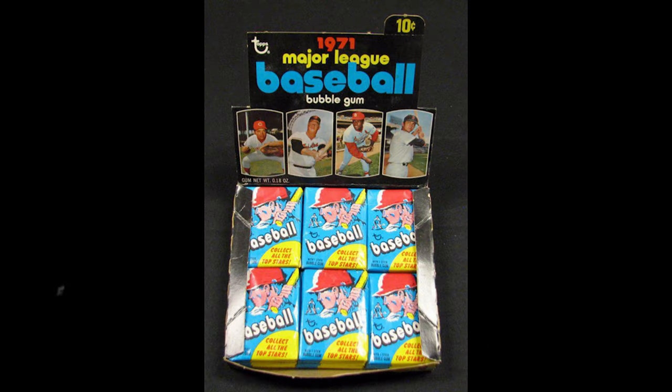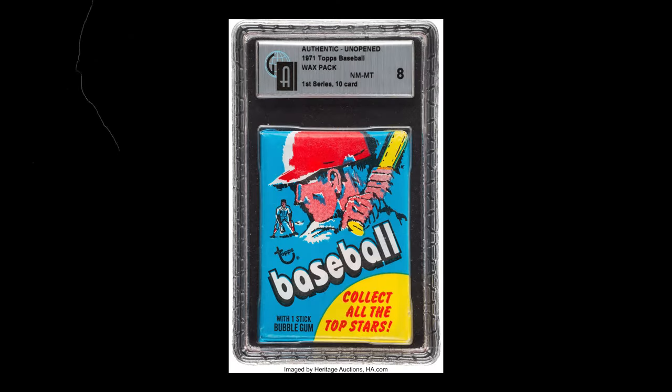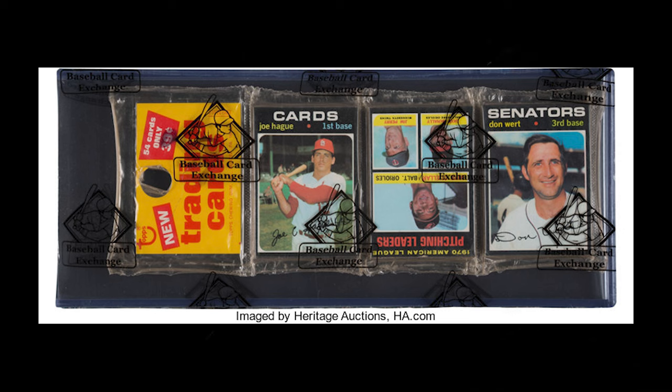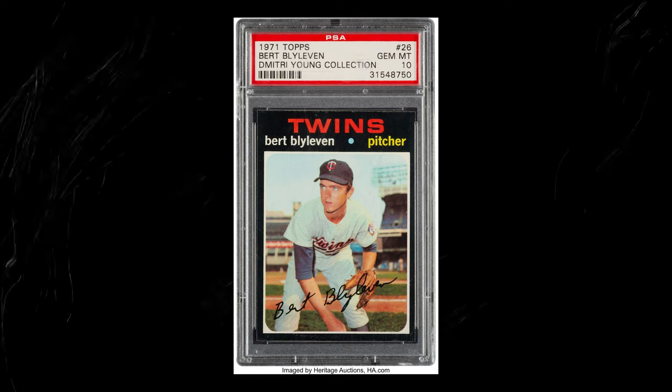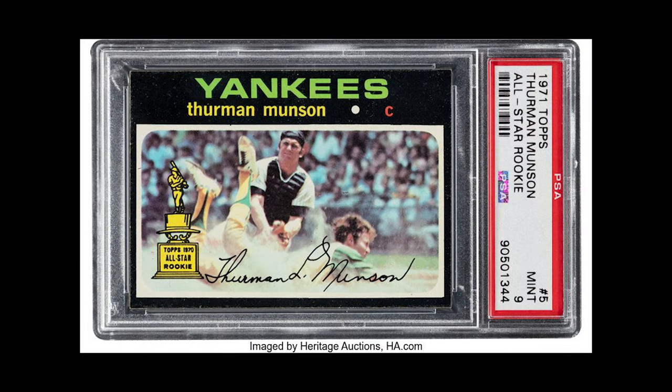The majority of 1971 Topps baseball cards submitted for grading receive no higher than an 8 on PSA's scale, with most getting between a 6 or a 7. Of course, that makes the Mint and Gem Mint cards extremely valuable. In 2022, a Bert Blyleven PSA Gem Mint 10 sold for $138,000, and a Thurman Munson PSA 9 sold for nearly $200,000.